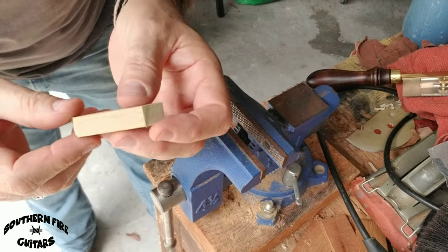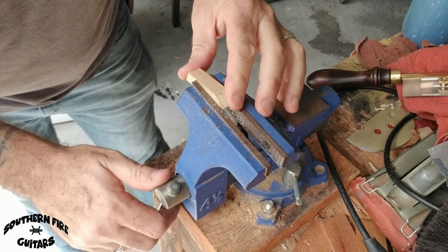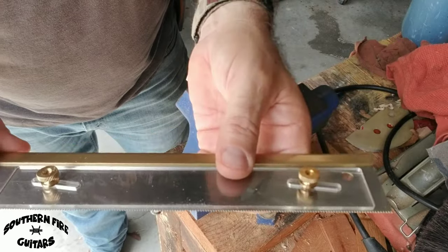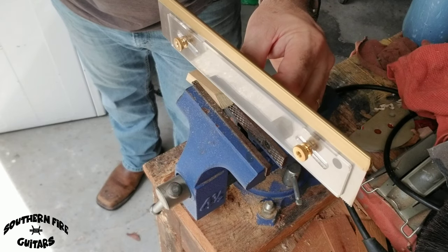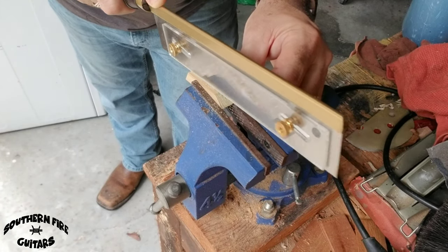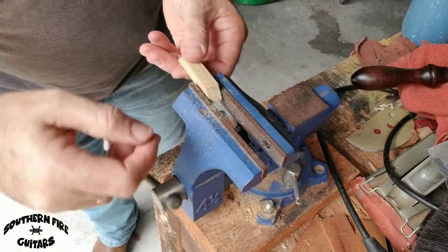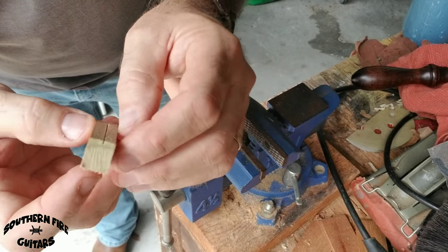Now I'm going to take my little bridge piece and clamp it into the vise at a little angle like that, with my depth gauge set for the fret. I'm going to try to cut a little fret slot right down the middle of this bridge. The saw is very sharp. You can see it's cut the same depth all the way across.